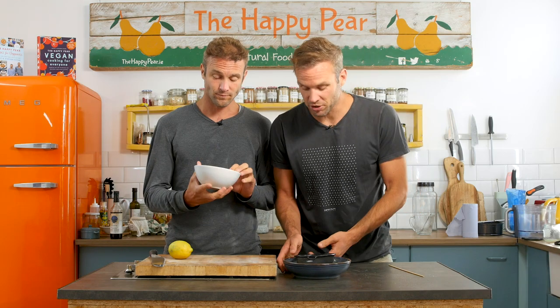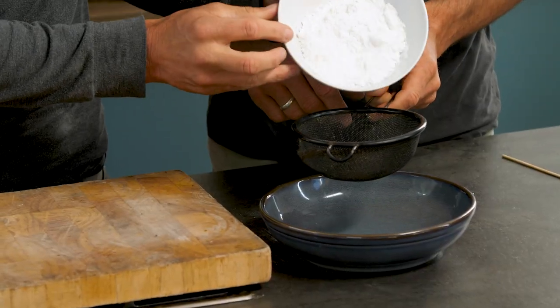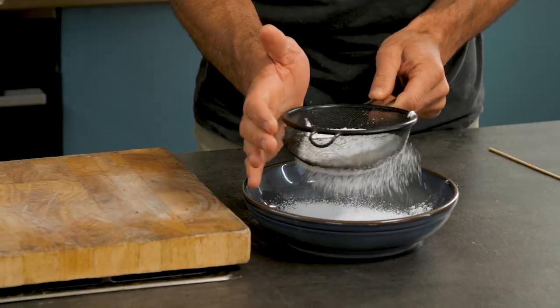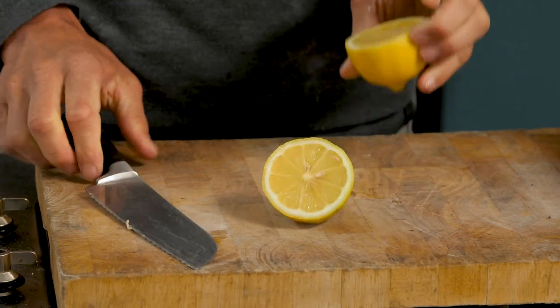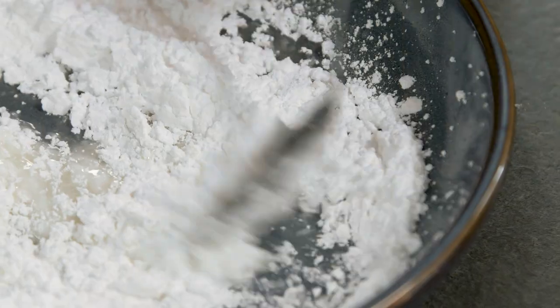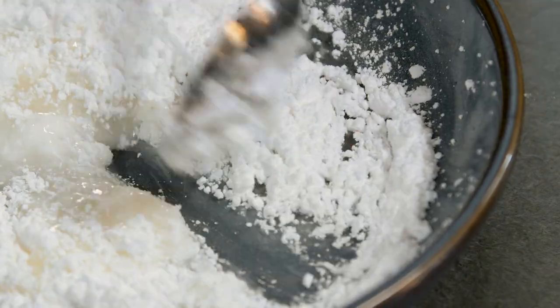Time to make the drizzle — very simple, very easy, using the same ingredients. Take a sieve and we've got 100 grams of icing sugar — add it through the sieve. Next, we're going to squeeze in the juice of half a lemon, and that's really pretty much the drizzle. Keep the rest of the lemon because we're going to use it to make zest to decorate the cake.